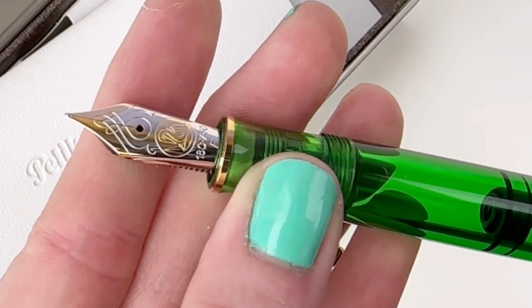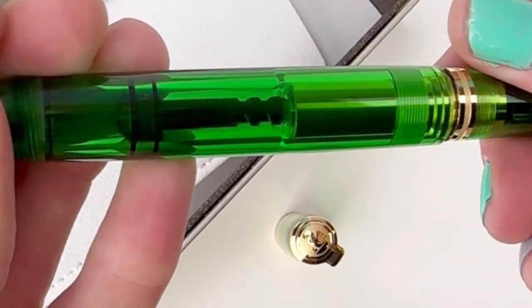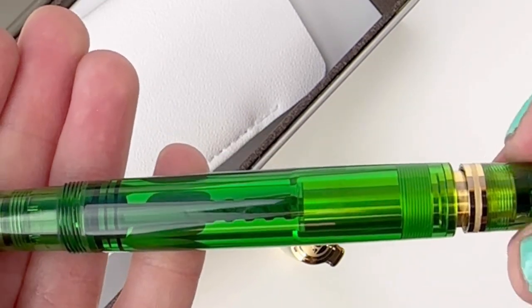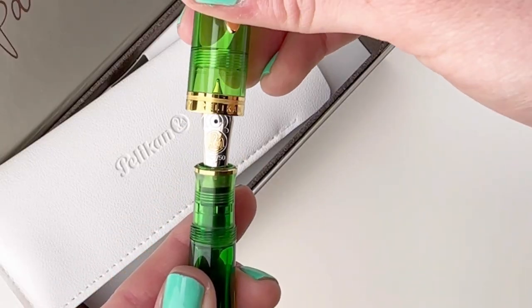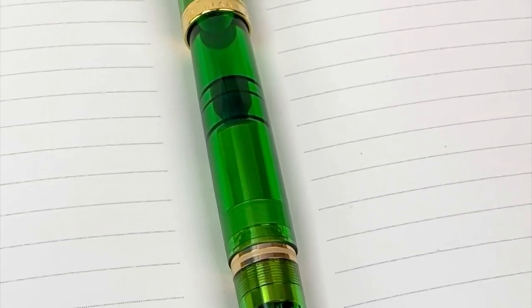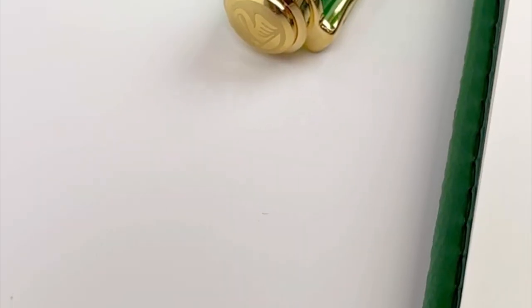You have your 18 karat gold nib, and in this special edition apple green resin release, you have a bicolor nib. Let's take a look at the piston filler in action — it's a demonstrator, very clearly. You can see the piston moving, and you'll be able to see your ink. This special release is similar to a 1992 release from Pelican, but this 2023 release has some changes.